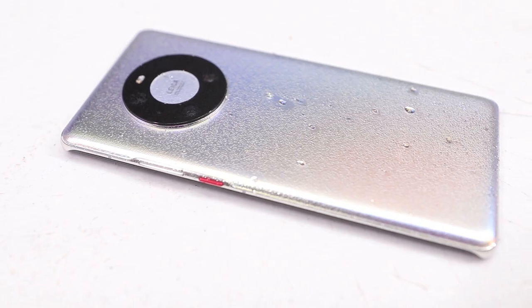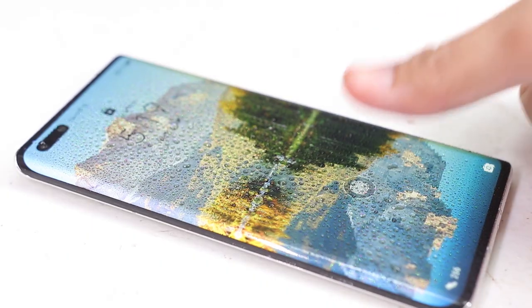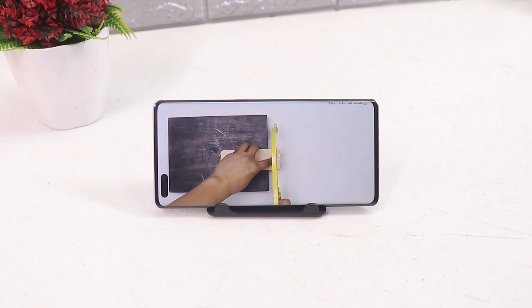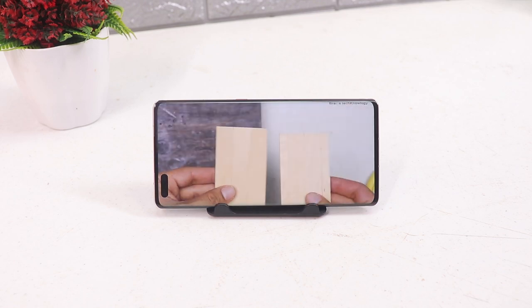The Mate 40 Pro is also fully IP68 water and dust resistant, and surprisingly the fingerprint scanner still works even when the screen is wet. The dual speaker setup is pretty loud and way better than other phones — I really like it, especially when watching movies or YouTube videos.